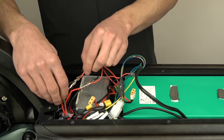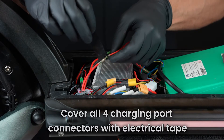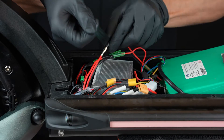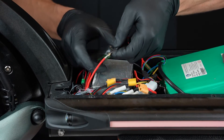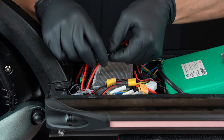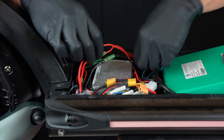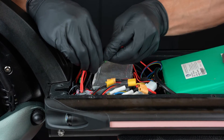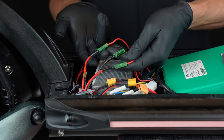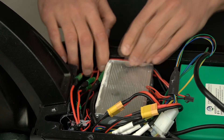Once the charging port wires are connected to your new battery, you have to cover the connectors with electrical tape. It's time to organize your wires and make everything look like it did before you removed the battery.